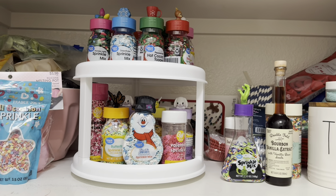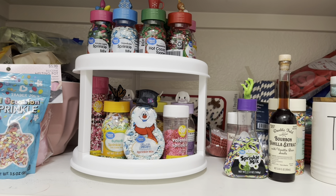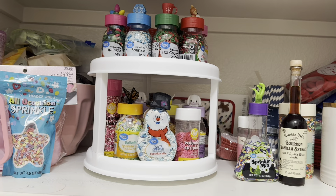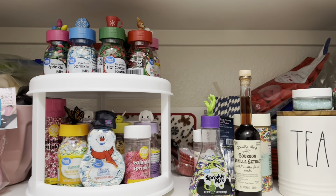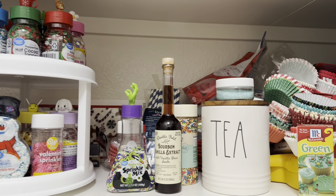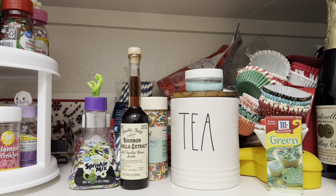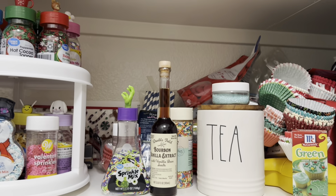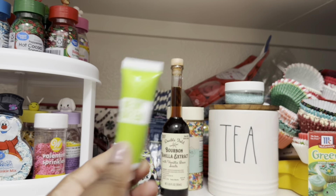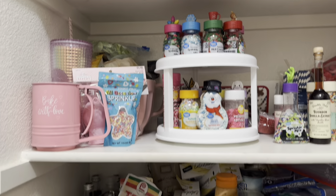I decided to buy one of these turntables on Amazon for my sprinkles, for my cabinet, for my pantry. This one is perfect for my pantry. I might get a second turntable to put on the top shelf just to put some of the other stuff up here, because you guys can see I have some older cupcake liners and things like that. I did buy a clear tray for my gel colors — I have to show that to you guys.